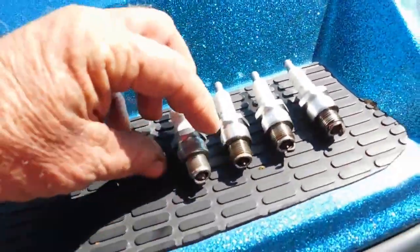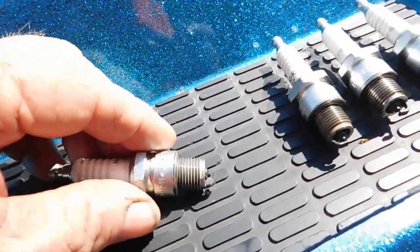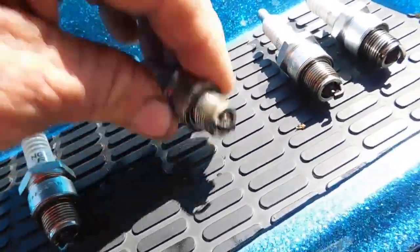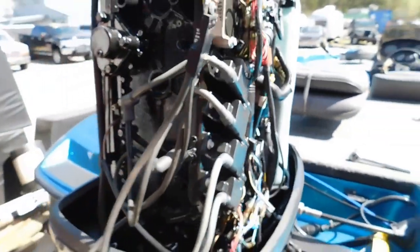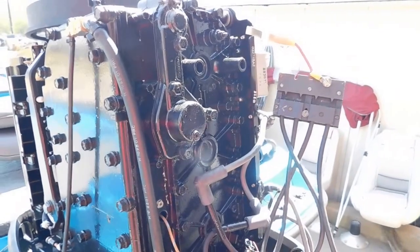So we said we're going to run a compression check. These are the spark plugs we just pulled out, and that's water on this one, and that's water on this one too. We haven't turned it over yet, so we're going to see what happens when we do.